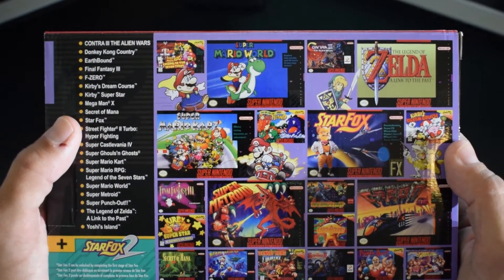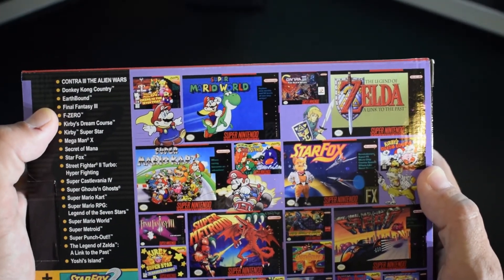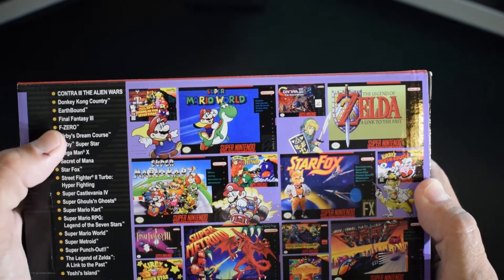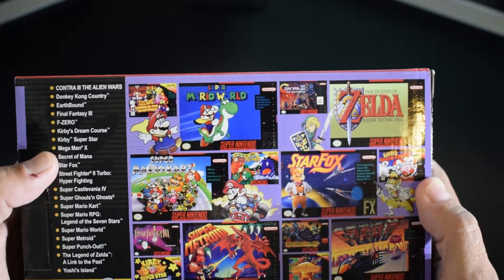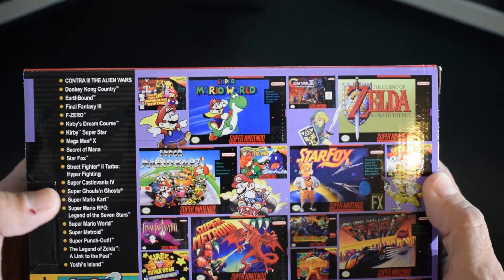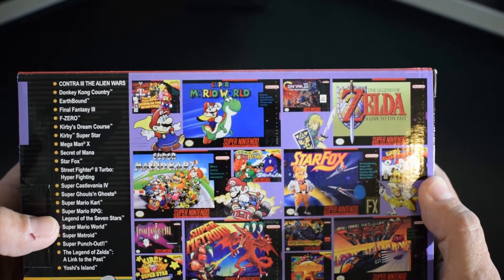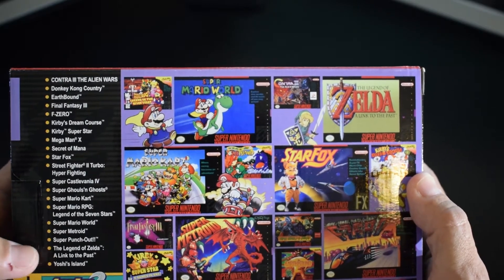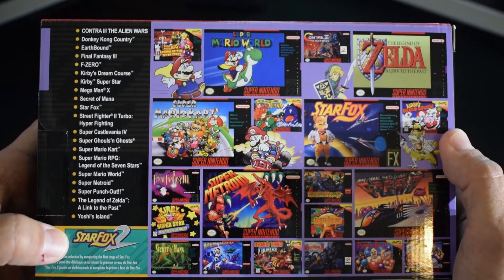These are some of the best games ever made. Looks like we've got Contra 3 The Alien Wars, Donkey Kong Country, Earthbound, Final Fantasy 3 — or 6, if you're in other parts of the world — F-Zero, Kirby's Dream Course, Kirby Superstar, Mega Man X, Secret of Mana, Star Fox, Street Fighter 2 Turbo Hyper Fighting, Super Castlevania 4, Super Ghouls and Ghosts, Super Mario Kart, Super Mario RPG Legend of the Seven Stars, Super Mario World, Super Metroid, Super Punch-Out, The Legend of Zelda A Link to the Past, Yoshi's Island, and of course the unreleased Star Fox 2. I feel like I just said 'Super' about 100 times in a row.